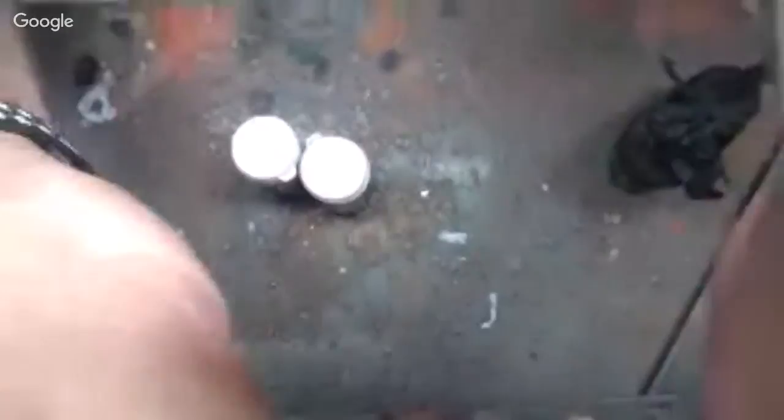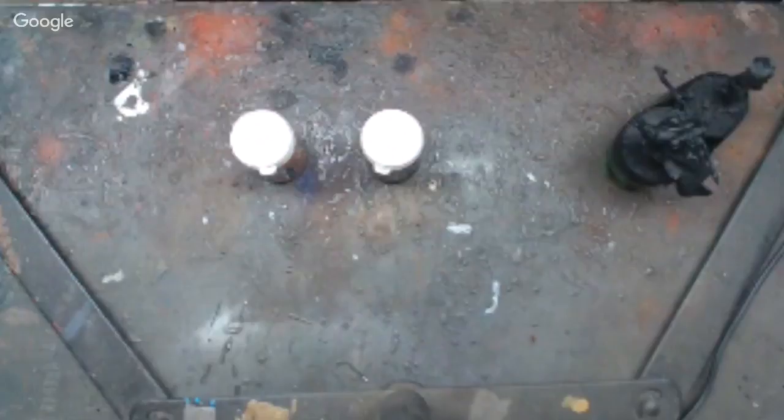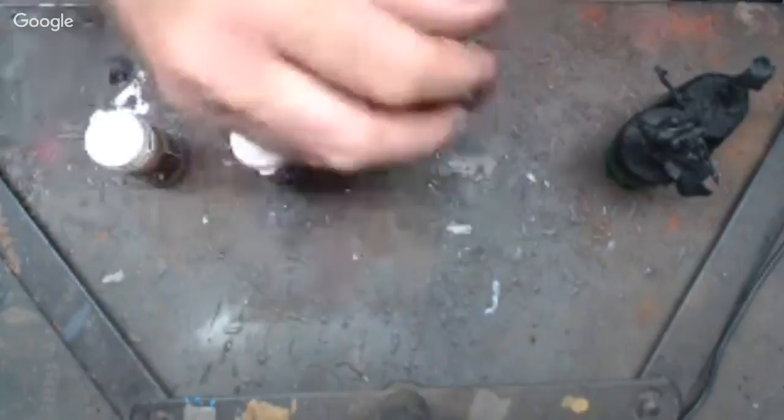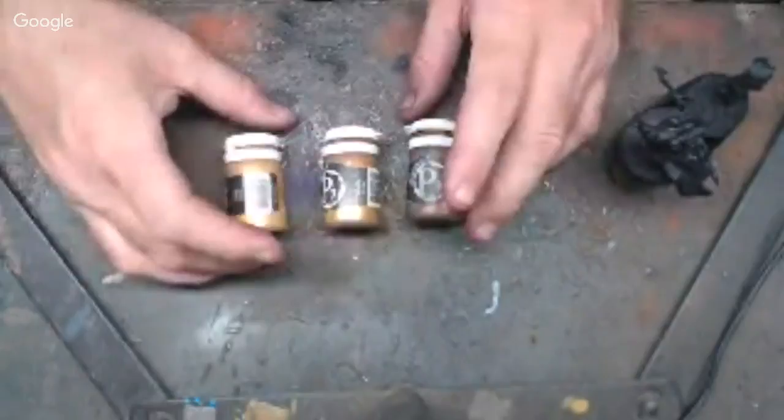For right now I'll just show you how I do the bases of the red. So the colors I use — I'm going to bring the camera down — the colors I use are P3 colors. I usually start off with the Molten Bronze from P3, it's the darker of the bronze. I use these in succession. I'll start off with the Molten Bronze, highlight it with a Runic Gold, and then I'll do a Solid Gold for the third and final highlight. Those are the three colors I use over a black base. Easy peasy.